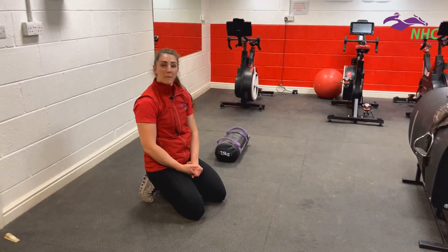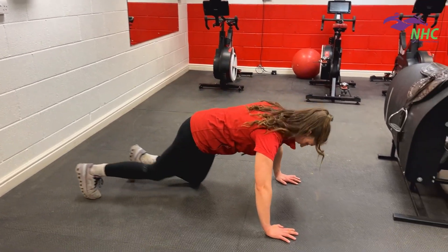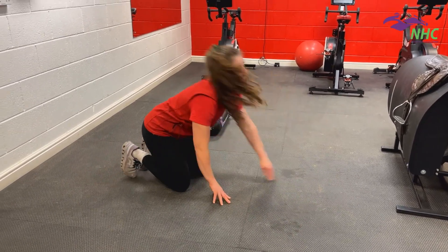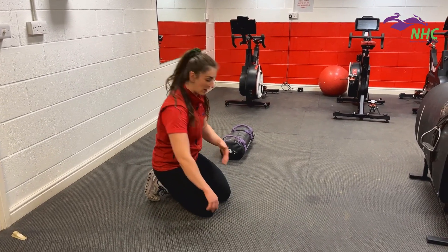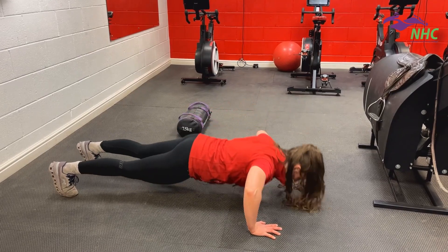Now there are two press-ups. What you might find is you're able to do a press-up only partway down — that is not deep enough. You need to be able to break a 90-degree angle at your elbow, going down with your chest near the floor every time.